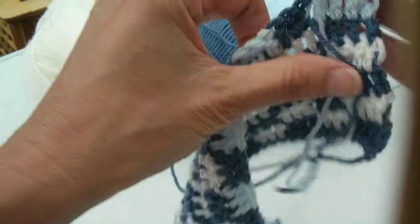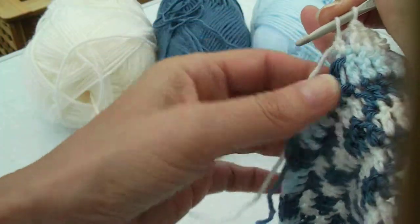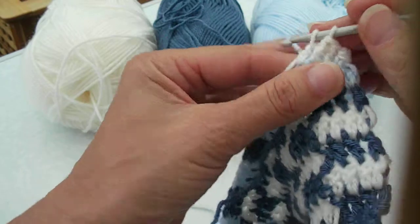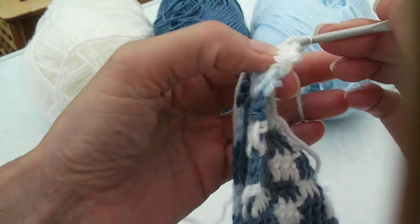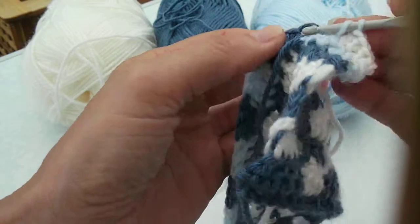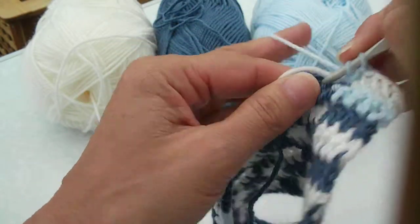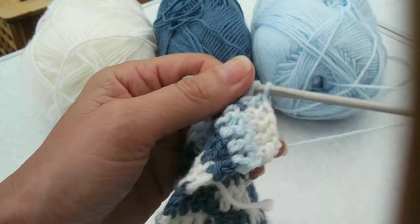Now with the light blue and the white, what we'll do is have the white coming up from the front and the light blue coming back, coming up from the back. And you can see you're going to have a lot of ends to sew in when you do it this way because you will be cutting yarns at the end of each row.